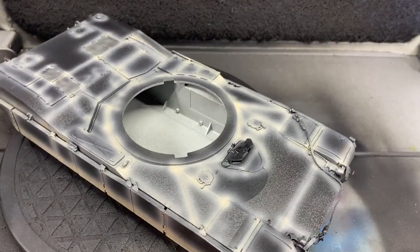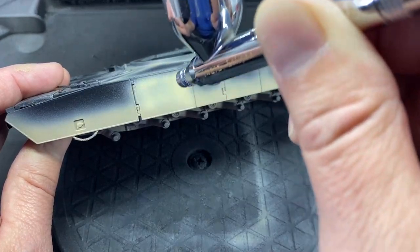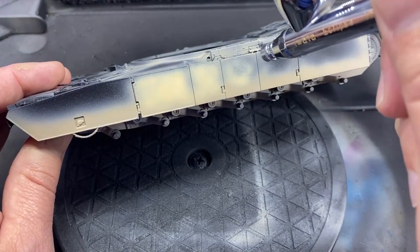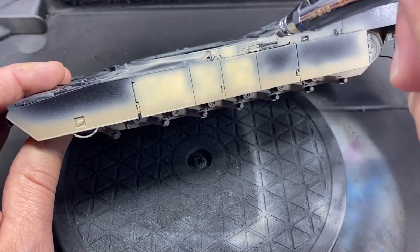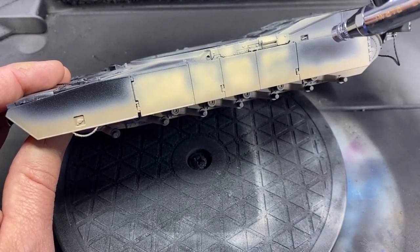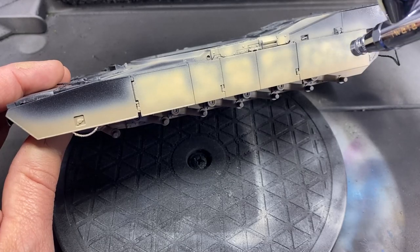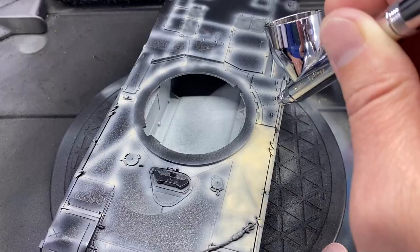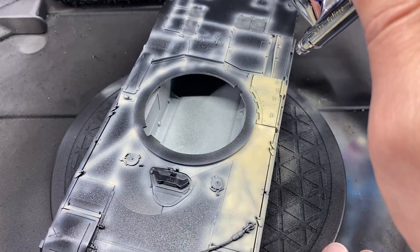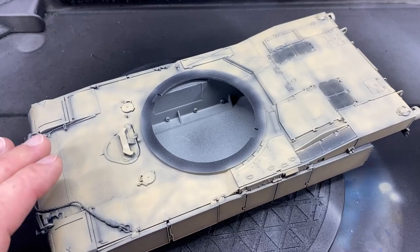Then I follow that up with a cloud pattern of the mid-range tone and just fill in all those areas. You can see I'm leaving the areas where the panel lines are or where the panels meet a little bit darker. Some of it's going to get covered up, but this is how you achieve the modulation effect — just picking out all the individual panels and not fully covering it, so you can see the depth in the paint.